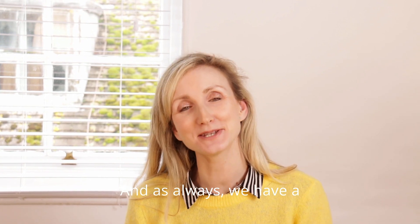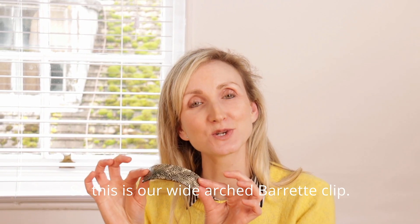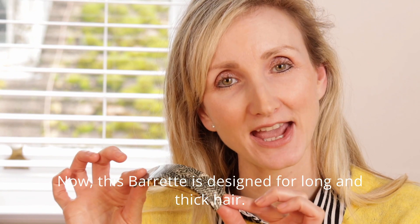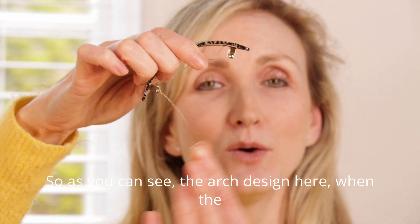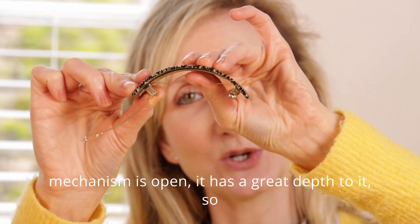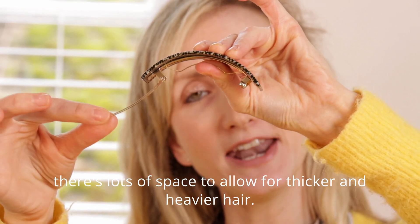As always, we have a barrette to suit every hair type. This is our wide arch barrette clip, designed for long and thick hair. As you can see, when the mechanism is open the arch design has a great depth to it, so there's lots of space to allow for thicker and heavier hair.